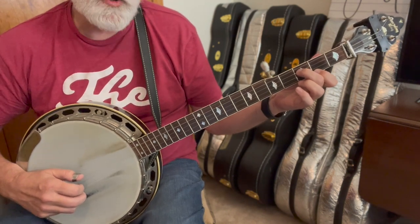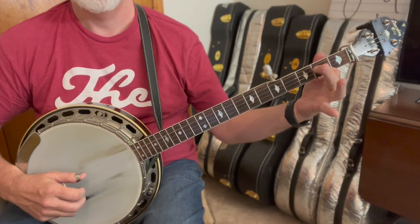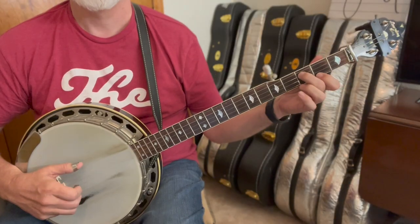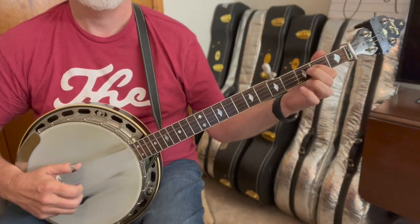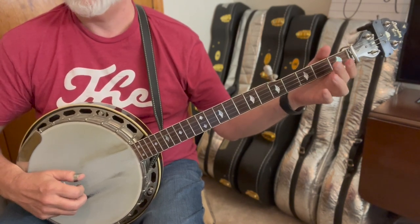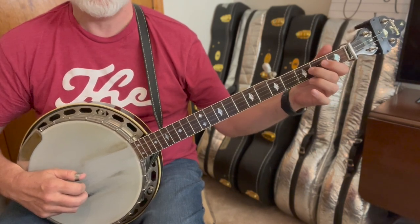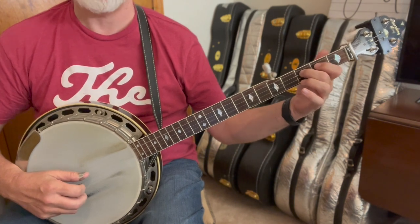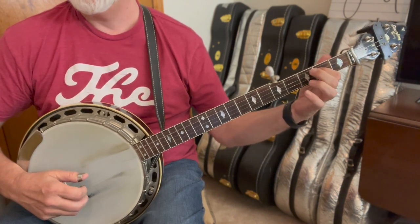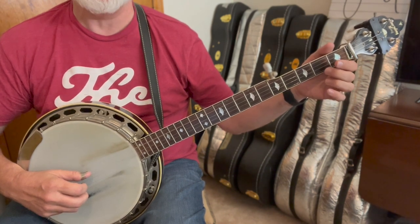Then one-two-three forward and reverse with a pull-off. After that I do this lick: five, three, four, pull-off, and then a one-two-three with a pull-off. Then a standard G tag — we've done that a ton of times in all my tunes.